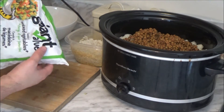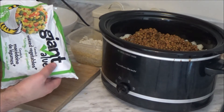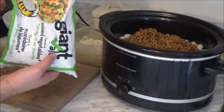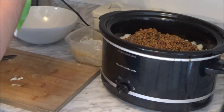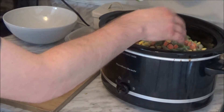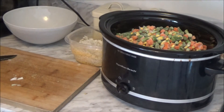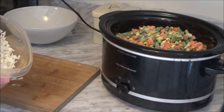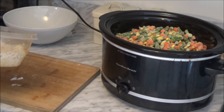And I've got some of this mixed vegetables, just peas and carrots and corn. Two dollars for a big bag, so I'm going to throw in probably half a bag. And then I'm also going to add this rice — it's about 50 cents worth of rice — but I'm going to wait till near the end to throw that in.